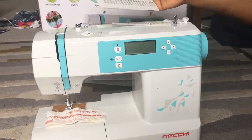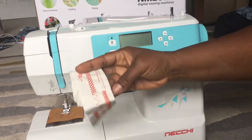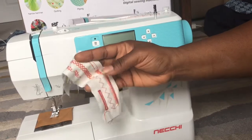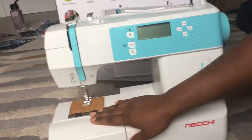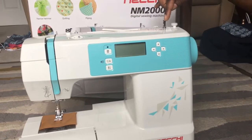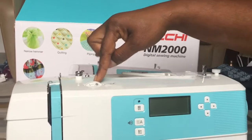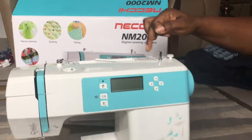It's got a one-step buttonhole and loads of features — I'm really excited to play with it. This card shows some of the stitches — that's the buttonhole, which looks really good. They've also got all the directions on the machine for how to thread it, so you've got all the steps you need to follow.